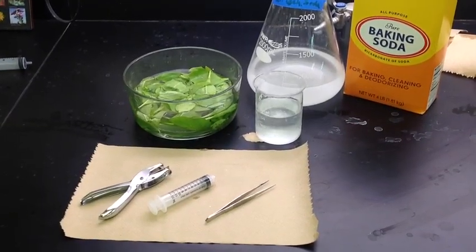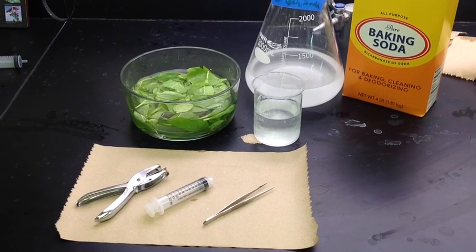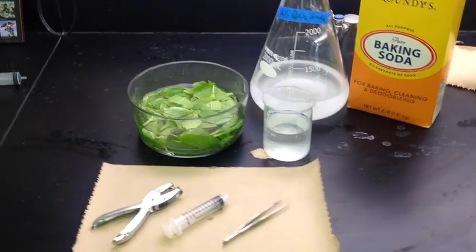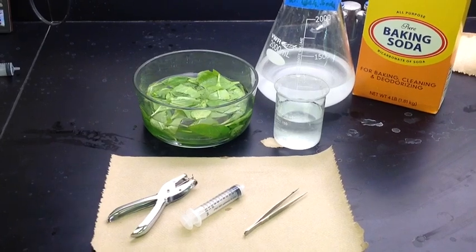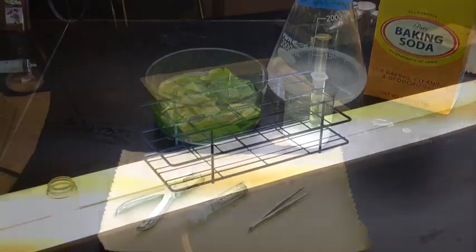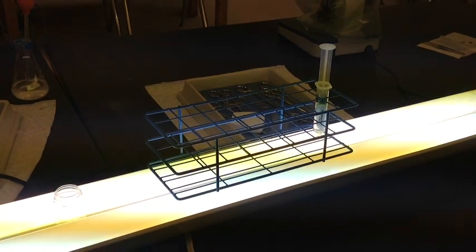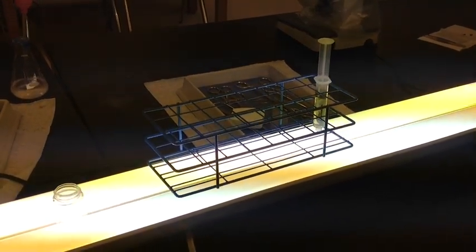For this lab, you will need a paper punch, a 10cc or greater syringe, forceps, and spinach leaves that have soaked overnight in cold water. You will also need a baking soda solution consisting of 20 grams of baking soda per liter of water, a source of light (artificial or natural), and a way to hold your syringes upright.